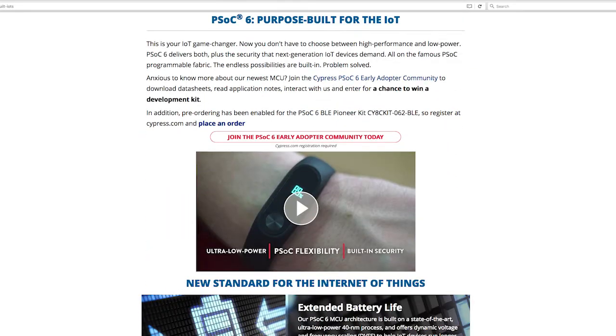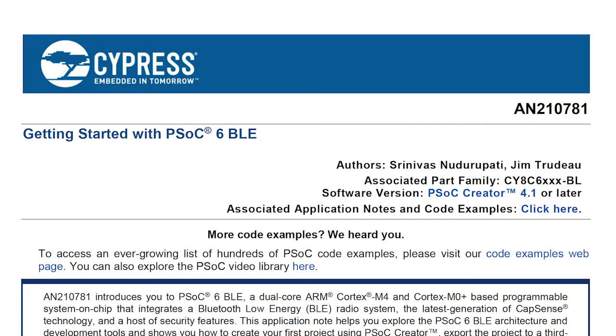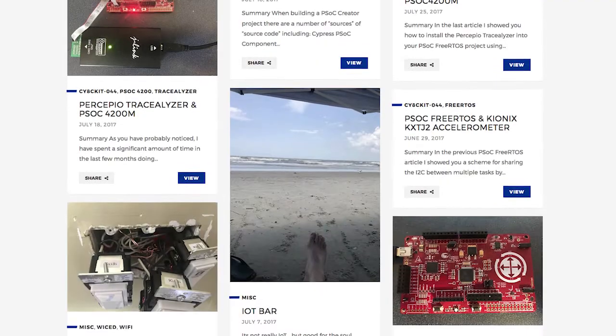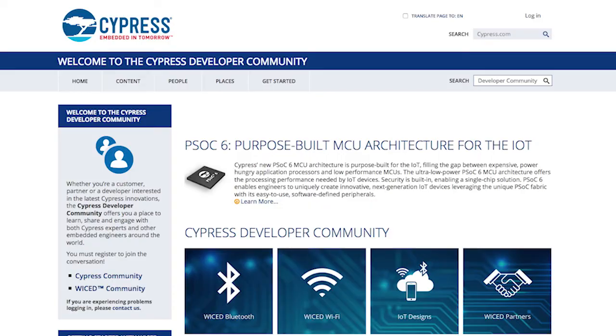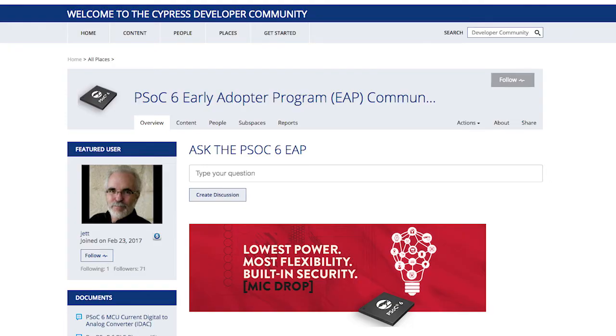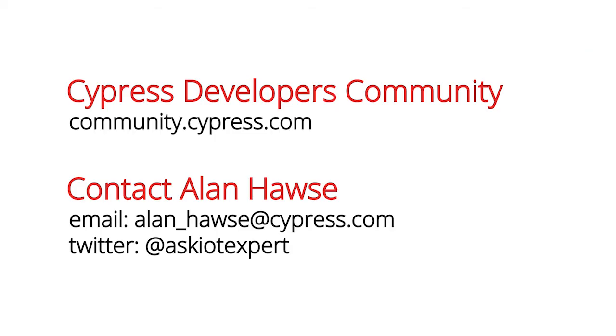As we go, you might have questions or get stuck somewhere. Through each step of the process, there'll be references to our website with application notes, code examples, and other references to places on the internet. Also, if you have any questions along the way, you should post them in the PSoC 6 community on cypress.com, or feel free to email me at alan_hawes@cypress.com or tweet me at Ask IoT Expert.